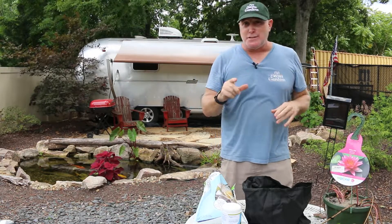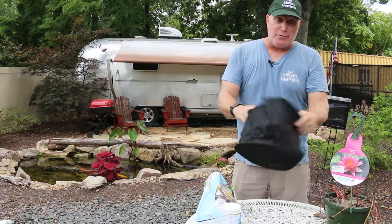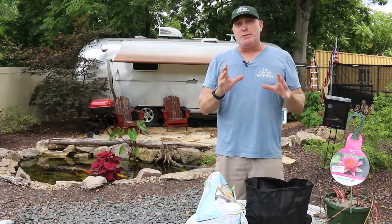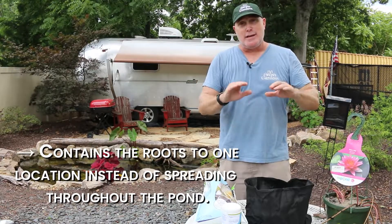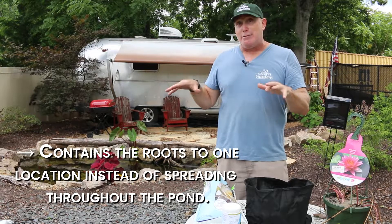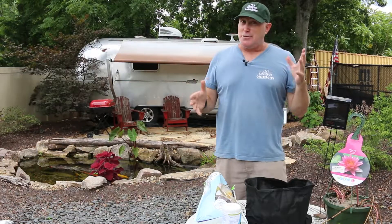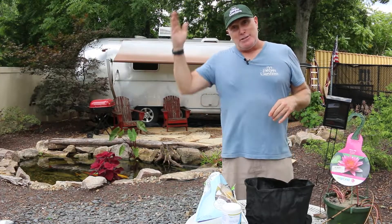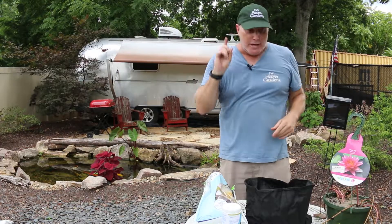When we're potting aquatic plants it's very important to pick the right size pot. We like these collapsible fibrous pots because they're easy to work with. The reason we use pots is because when you put a plant in your pond, it contains the roots and doesn't let them run everywhere. If you plant a water lily directly in the pond, the roots will take up a lot of pond space and are hard to deal with. Plus, next year when you clean your pond and take these out, you'll have little babies you can transplant and have more plants.